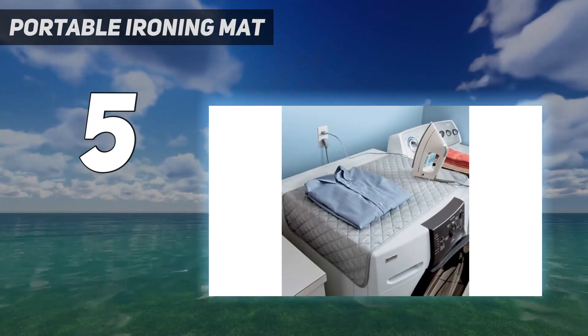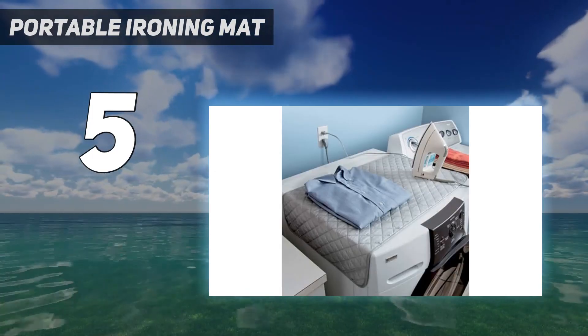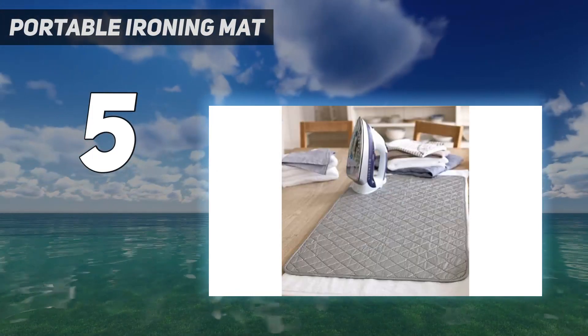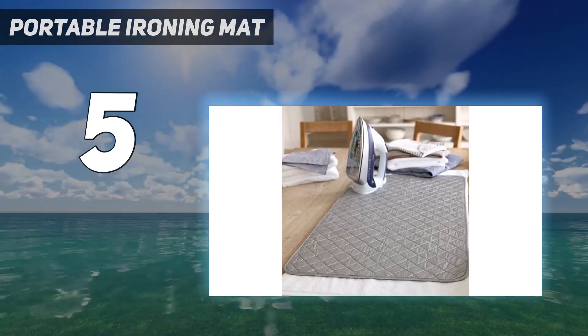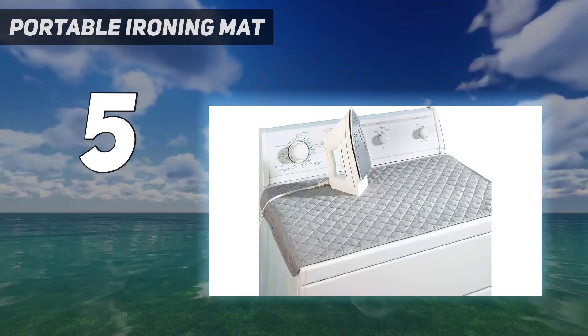We were concerned that steam would penetrate through the mat using the high setting, but our surface ended up not feeling very warm, with just a little bit of steam soaking through. Still, you'll want to use caution wherever you decide to use the mat, and avoid valuable surfaces such as a dining room table.